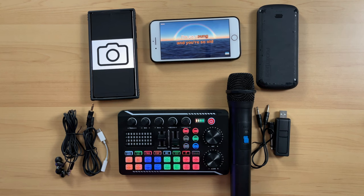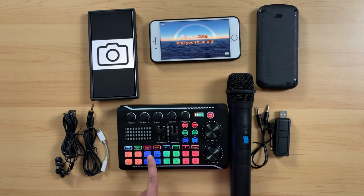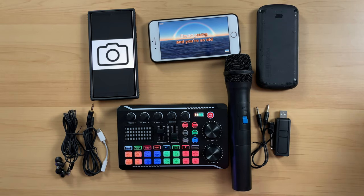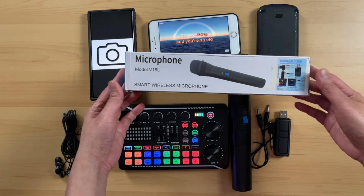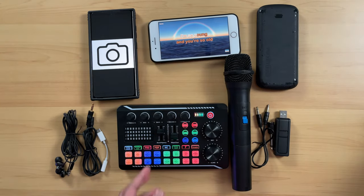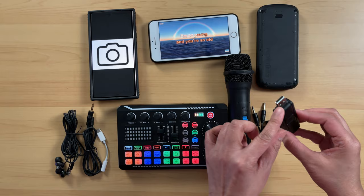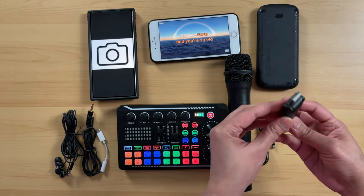Let me show you the cables I will be needing in this setup. First of all, this is the F998 sound card and this is the wireless microphone that I have. Normally, when you get this, it comes with this one with a USB — it's like an adapter almost.